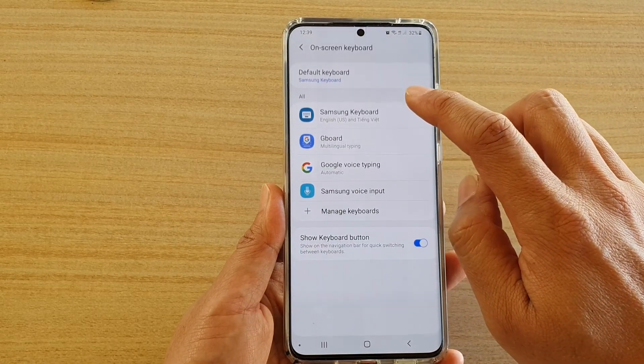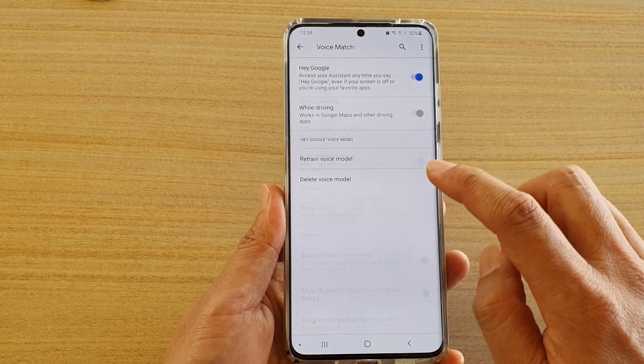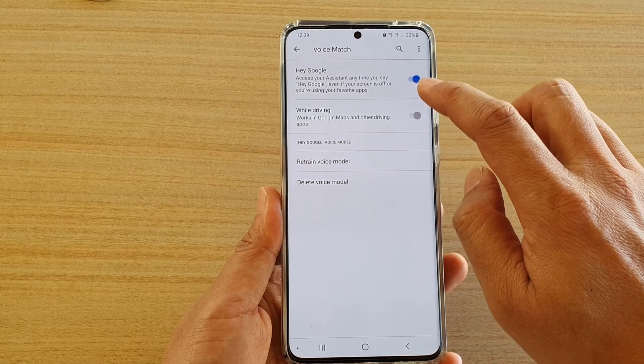Now tap on On-screen Keyboard and choose Google Voice Typing, then tap on Voice Match and use the While Driving switch to turn it on or off.